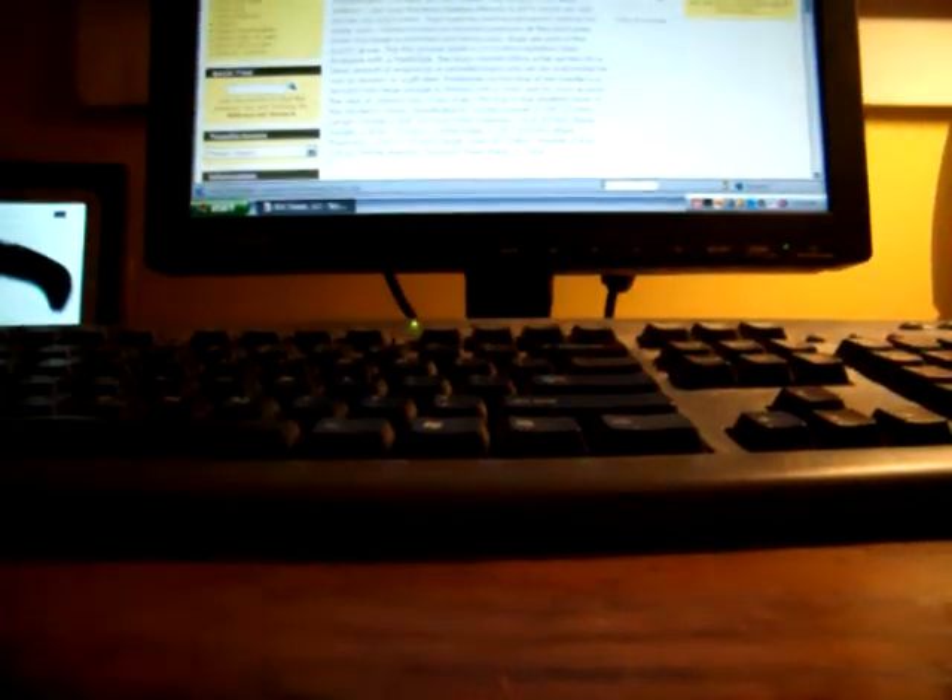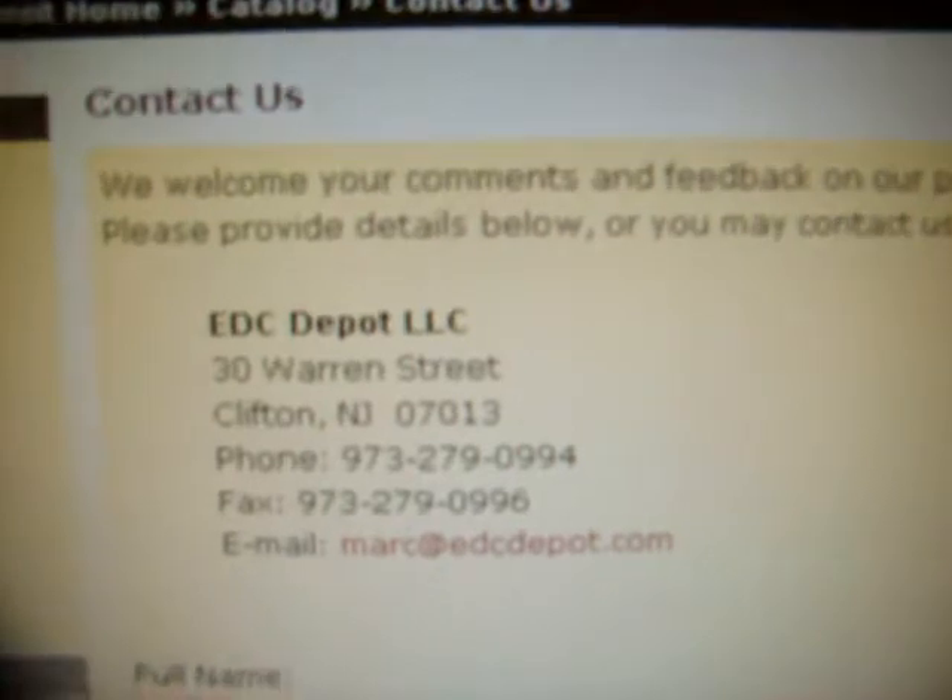I bought this at EDC Depot. This is their website — they're really good people there. You can just click Contact Us and here's all their information. I would definitely think about contacting them; if you have any questions, just feel free to call them.